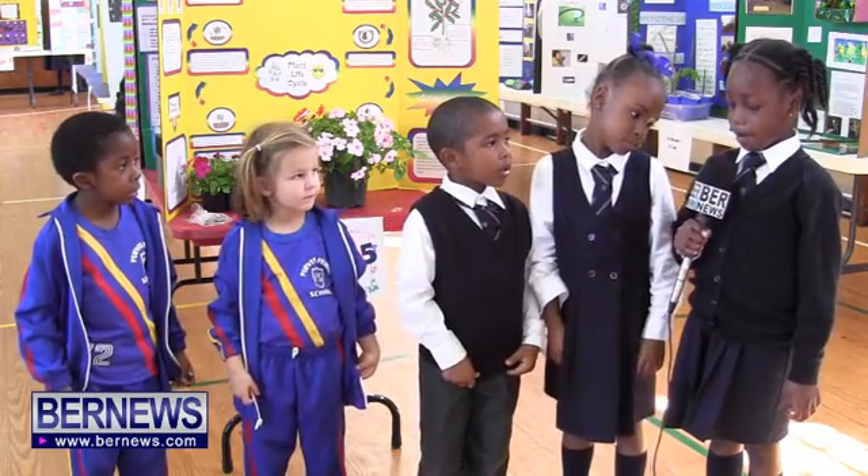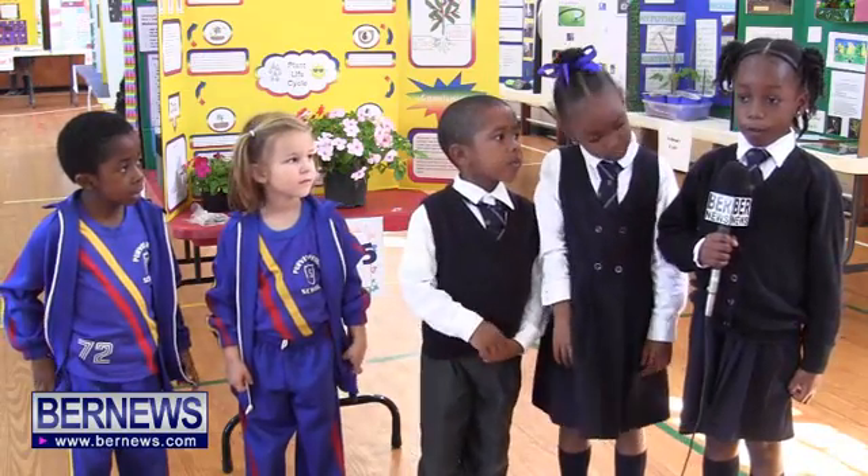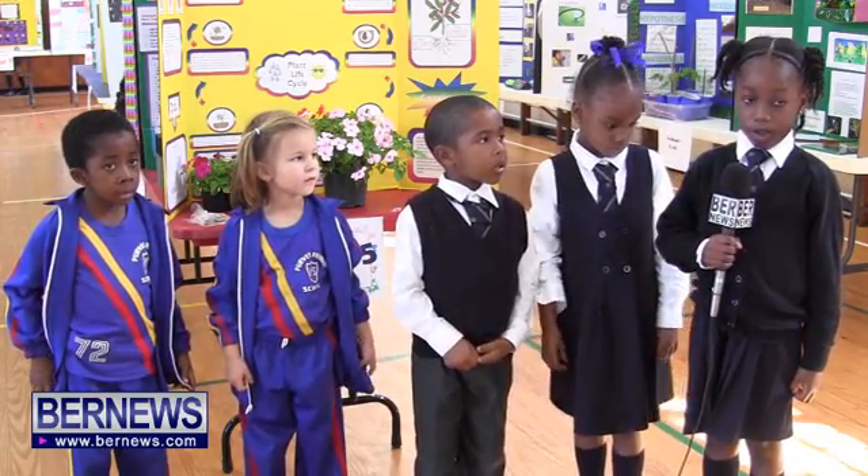My name is Nala and my project is about floating coins.